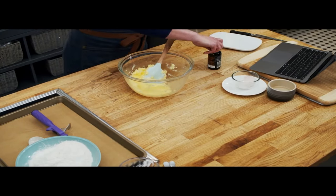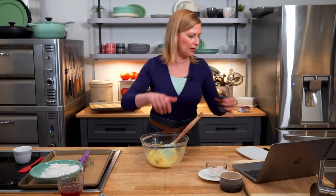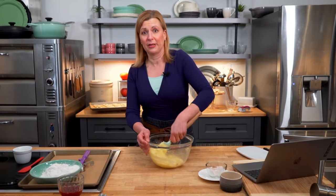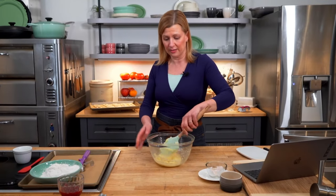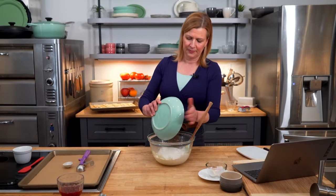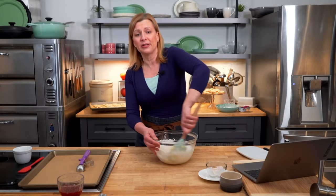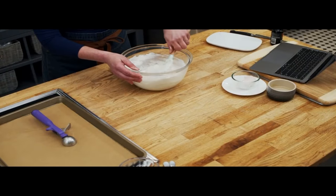We've got a nice smooth combination of butter, sugar, and egg, so I can add my teaspoon of vanilla. You'll find this recipe at the bottom of the screen under the video window, and it will be posted on the Oh Yum channel so you can go back later. For the dry ingredients — super simple — I've got one and three quarters cups of all-purpose flour and just a quarter teaspoon of salt.